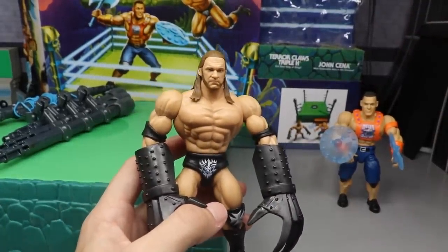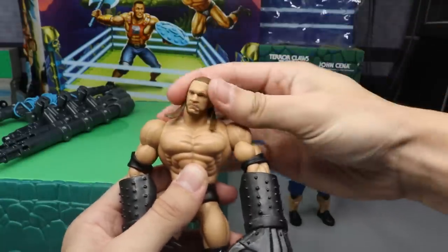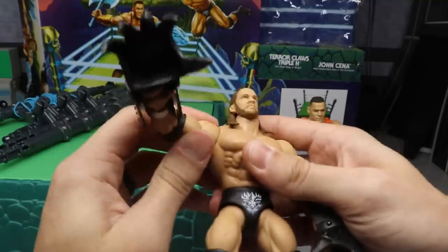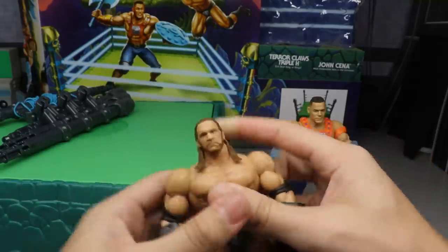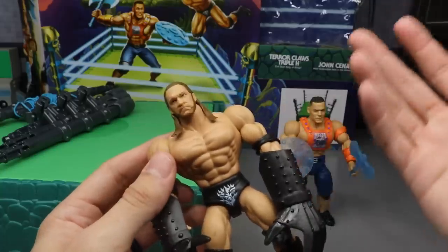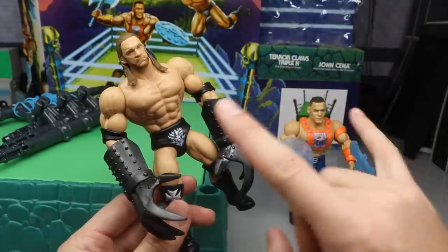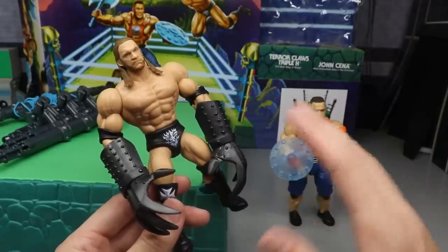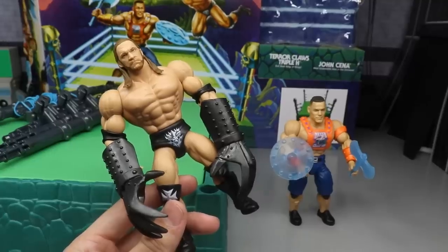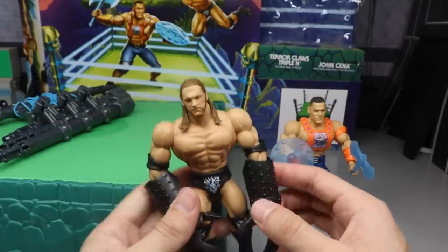The Triple H figure is pretty solid. You get a deep head pivot — you can look down, look up a bit less because of the hair piece. Arms move out and also pop out, which is a little loose. You get removable elbow pads. I've heard there's supposed to be a full wave of these guys — Roman Reigns, Ultimate Warrior, Sting — much like the old Hasbros that are supposedly on hiatus. I think these Masters of the Universe figures may have replaced those.